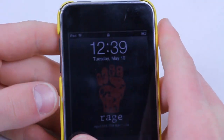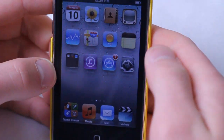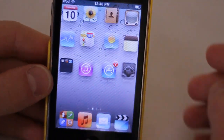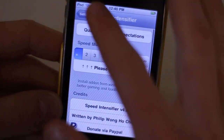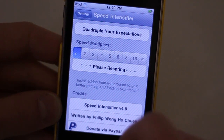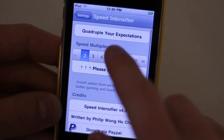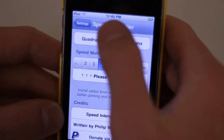Speed Intensifier is an application that speeds up the processes of your iPhone. There's a similar app called Fake Clock Up that has been out since the beginning of the year and did essentially the same thing as the original Speed Intensifier. What Speed Intensifier allows you to do is select an interval to speed up the transitions on your iDevice. We're going to change it to four, and you have to respring for changes to take effect.